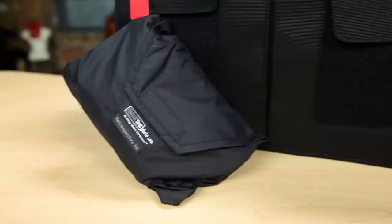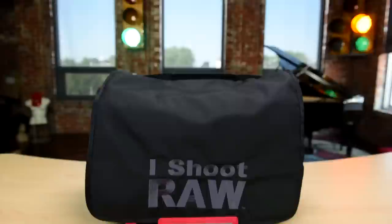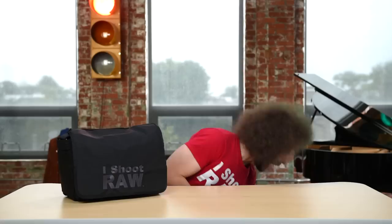Inside, what you see different is that it has red piping. All Think Tank bags have blue piping. This also comes with a raincoat and an amazing shoulder strap. But something that's limited edition only for you guys is this right here — it's an iShootRaw cardholder, and that comes free with every bag that you purchase.